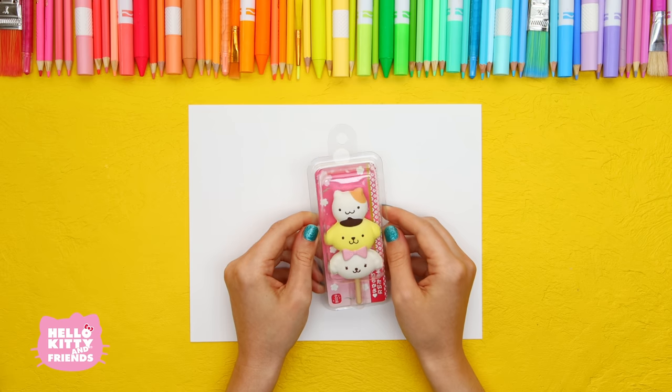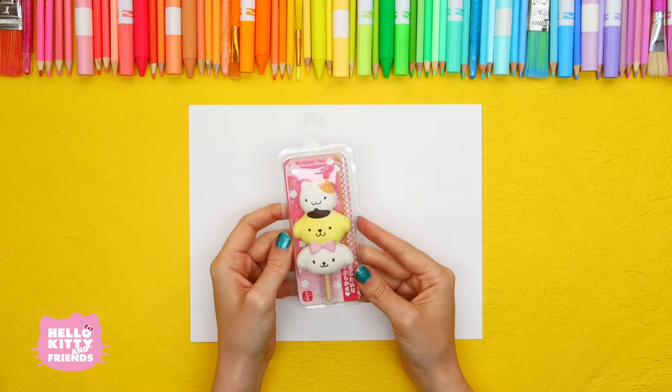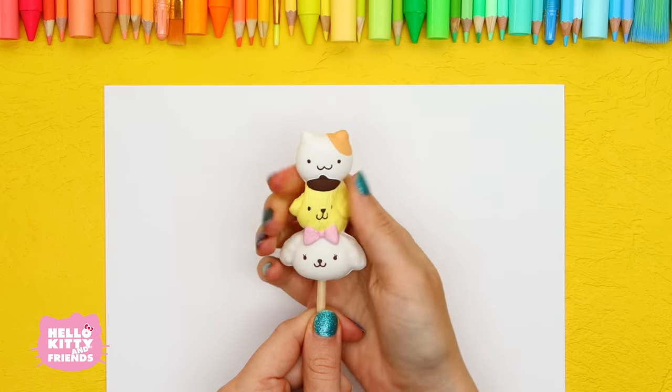Before we get started, let's open up our Pom Pom Purin Japanese sweets mascot. Pom Pom Purin and his squishy friends look like mochi! You can collect them all!